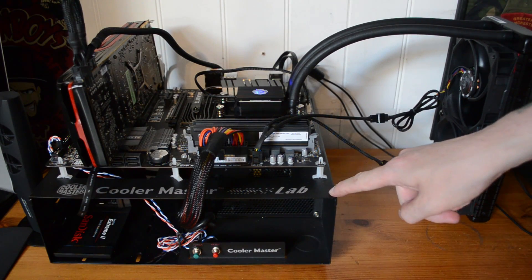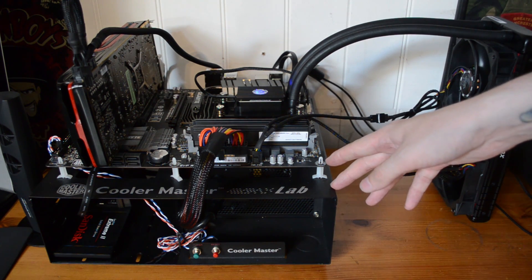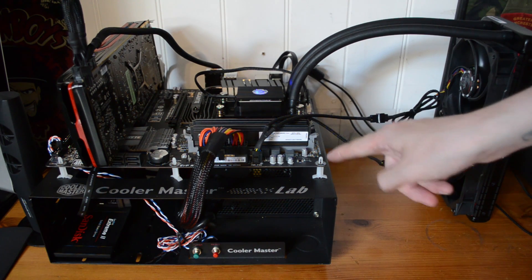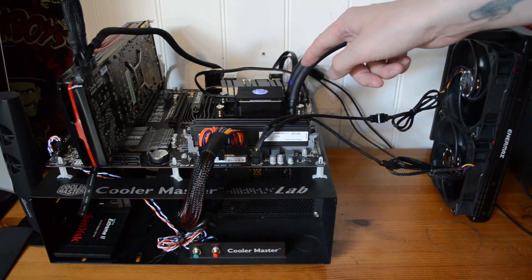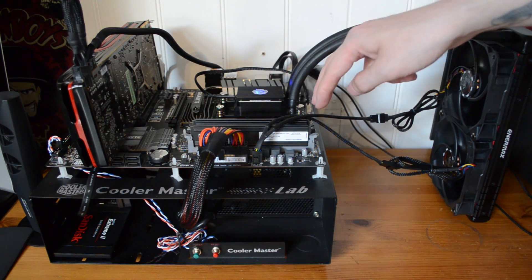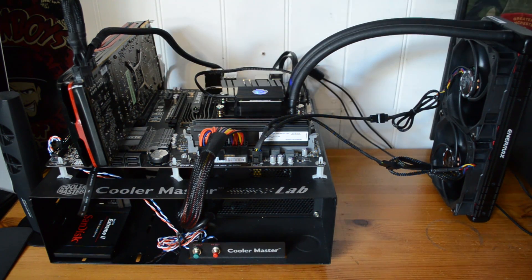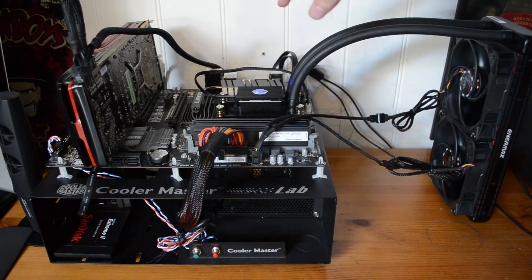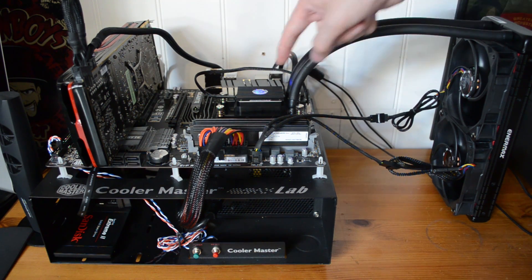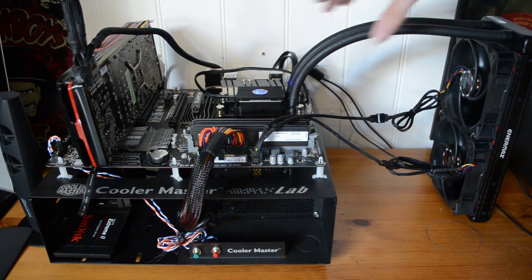Here's my test bench all set up, and as always it's the same components — a Gigabyte 990 FXA UD3 motherboard, an AMD FX 8320 CPU, two sticks of AMD 8GB RAM, and a Radeon HD 7970. Just like the 120X, this has the same sort of sync that goes onto your CPU with the blue light, and of course the heatsink connects just here.